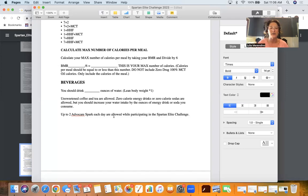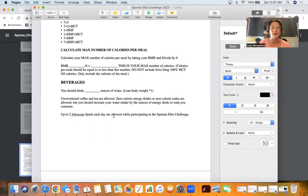Unsweetened coffee and tea are allowed. Zero-calorie energy drinks or zero-calorie sodas are allowed, but you should increase your water intake by the ounces of energy drink or soda that you consume. So if I'm going to have 100 ounces of water and I drink a 12-ounce energy drink, I've got to drink another 12 ounces of water — making it 112 ounces that day. Up to two Advocare Spark each day are allowed while participating, but that does not count towards your water.